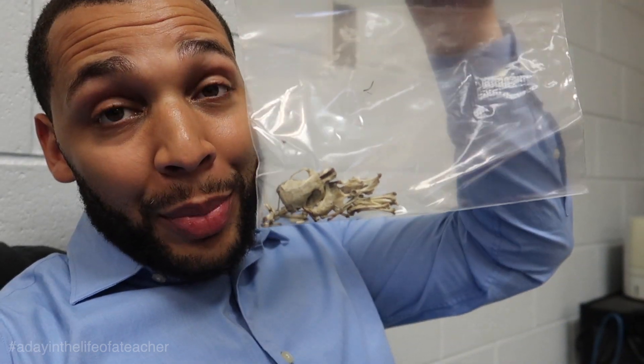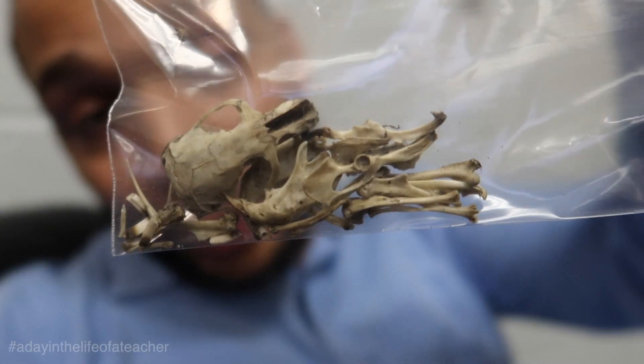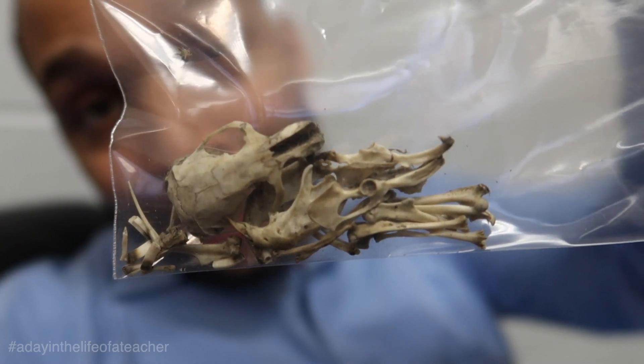Y'all, these bones are the biggest bones I've ever seen in my four years of doing this assignment. Whatever our owl ate that day, they had a big appetite.